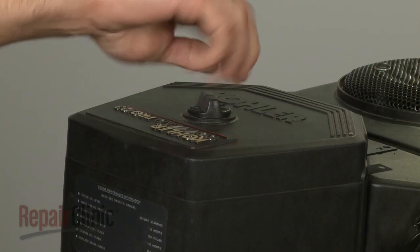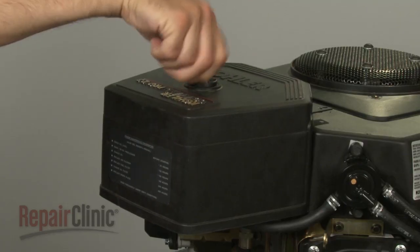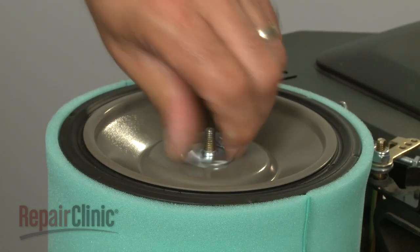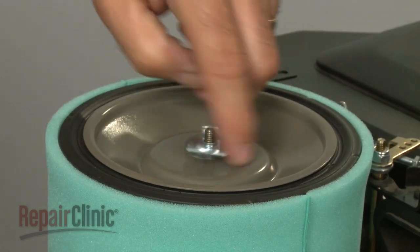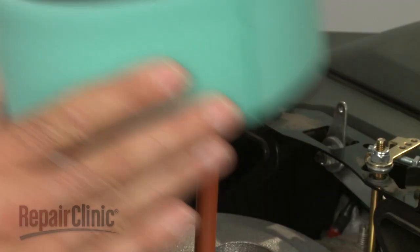Your next step is to loosen the cover knob to release the air filter cover and pull the cover off. Now remove the wing nuts securing the inner air filter cover and pull the inner cover off along with the air filter and pre-cleaner.